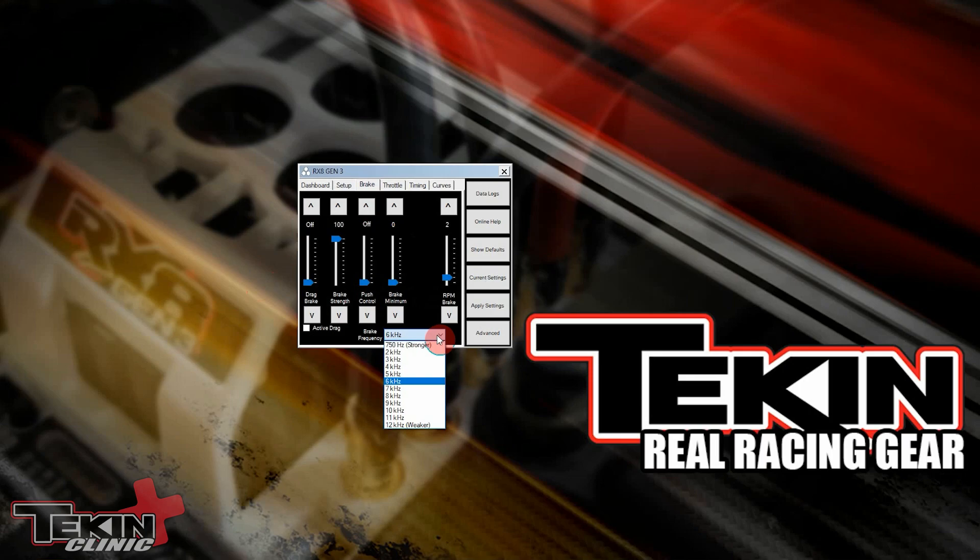Now in 8-scale, which is what this RX8 Gen 3 is, I run my brakes typically — lowest is about 68, depending on traction, highest is about 85, and that's only on really high-bite stuff. I kind of play with brake frequency depending on where I have my brake strength set, and I do brake strength through my radio so you can ignore this setting right here. I just leave it at 100 so it's calibrated — that way when my radio is at 100 I know it's 100, and every click down is the same as clicking it down one percent in brake strength on the hotwire.